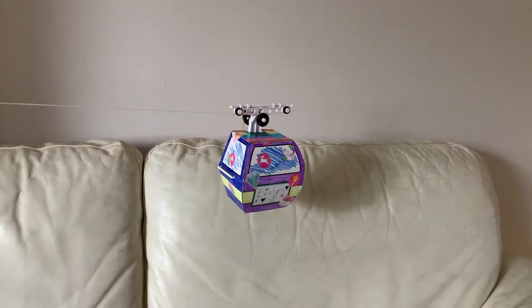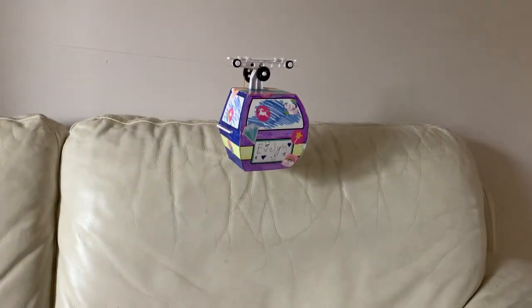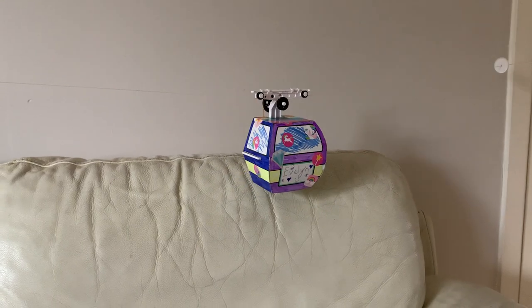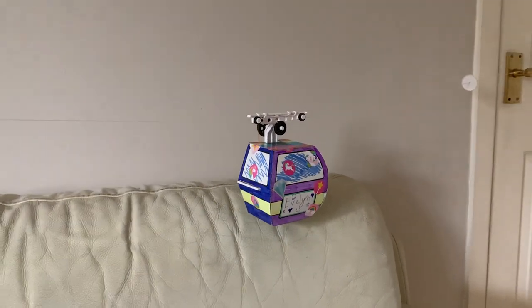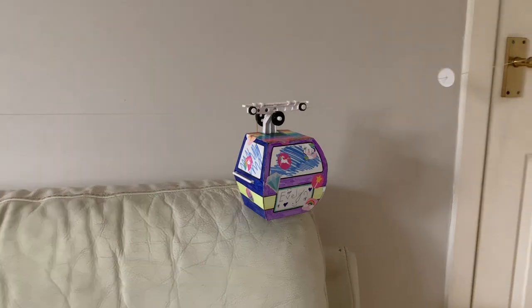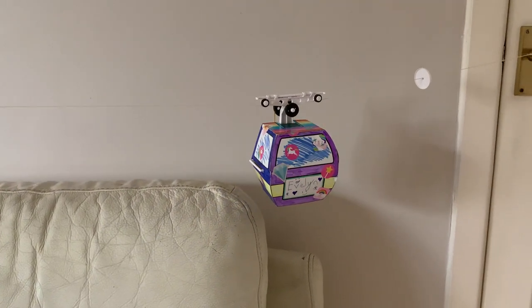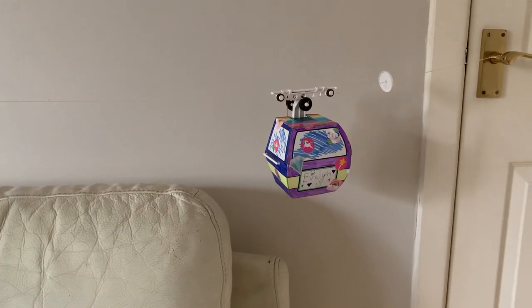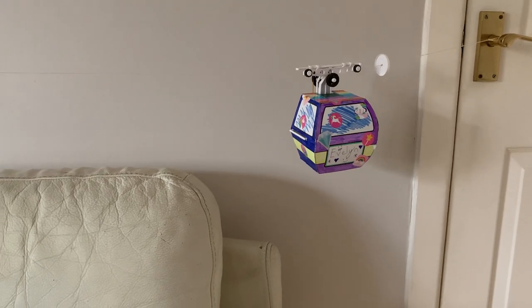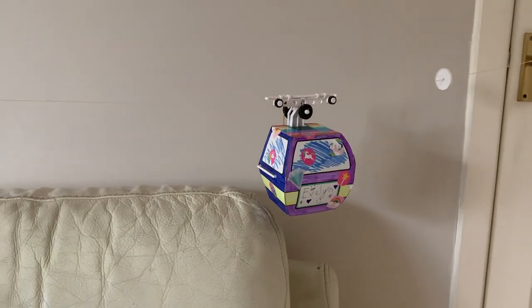Now what can I say about it? It was a simple build. The instructions were nice and clear, as you'd expect from Tamiya. It probably took about 40 to 60 minutes to build it, with Evelyn doing it as well. She helped grease everything, put all the cogs on the shafts. The only thing she had a little help from me was cutting the plastic parts off the sprues.